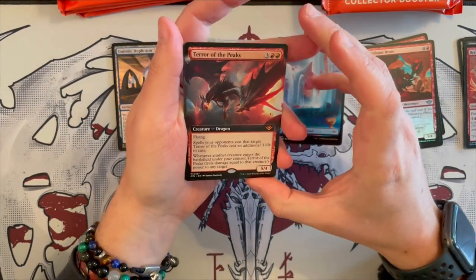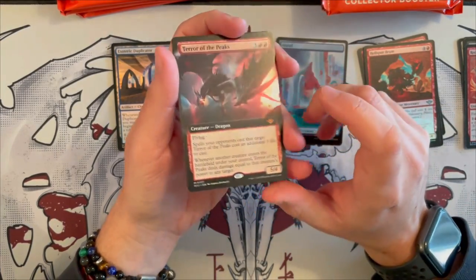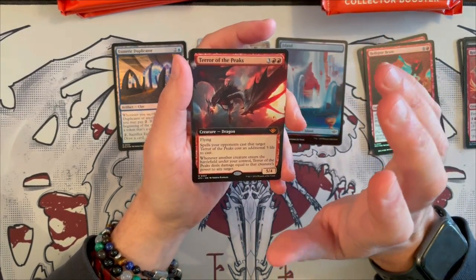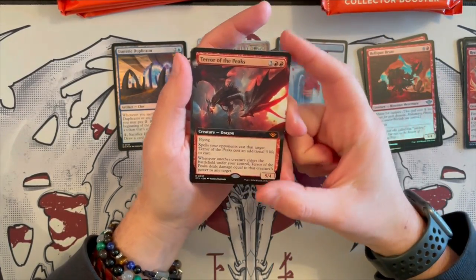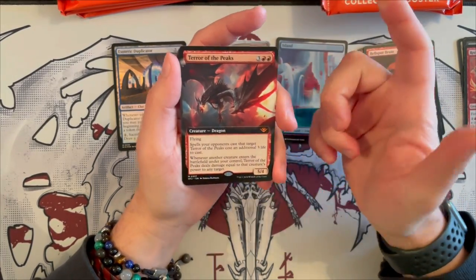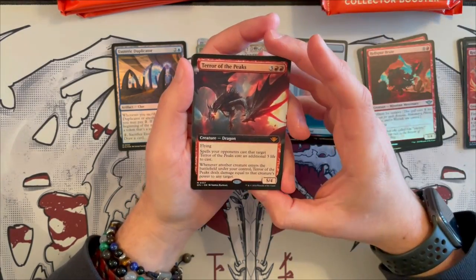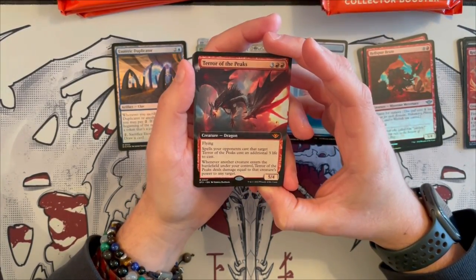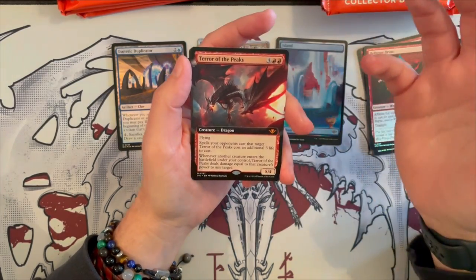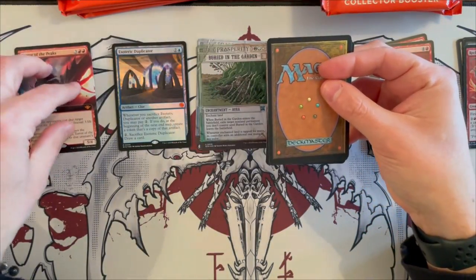Terror of the Peaks in Borderless — that is a great little card to have. That is a hit right there. It's a 5/4 Dragon, a reprint from Core Set 2021 with flying. Costs 5. Spells your opponents cast cost an additional 3 life to cast. And whenever another creature enters the battlefield under your control, Terror of the Peaks deals damage equal to that creature's power to any target, which is insane. So this is a great card, and it's Borderless. Beautiful.